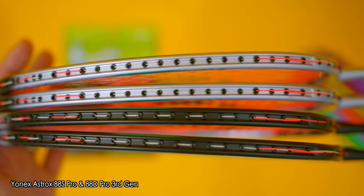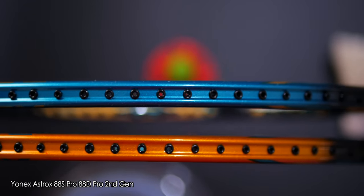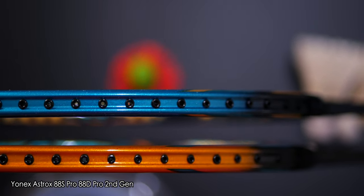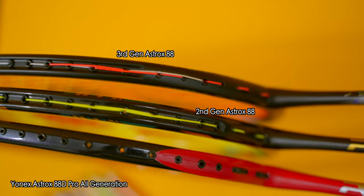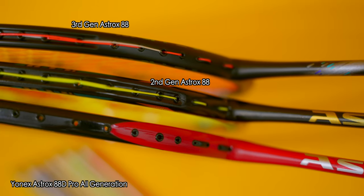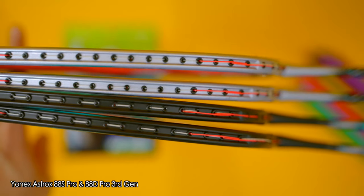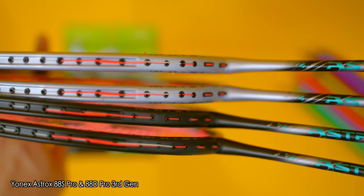Speaking of not protruding, the recessed area for this generation of Astrox 88 flagship rackets has also been updated. Previous generations of Astrox 88s had their whole frame recessed all the way up to the two U-shaped grommets which stringers label as grommet B4, as it's the 4th grommet from the T-joint. However, this 3rd generation of Astrox 88 S Pro and D Pro have had their recessed area decreased by 4 grommets, up to the B8 grommet now. Personally, I don't think this slight reduction will have a big impact on performance — we'll find out later.